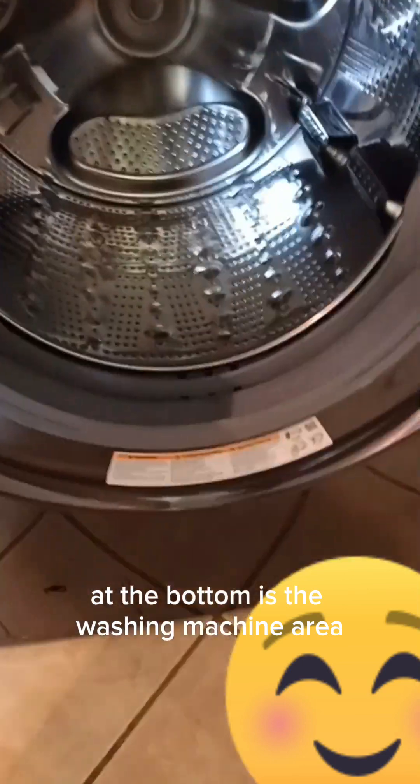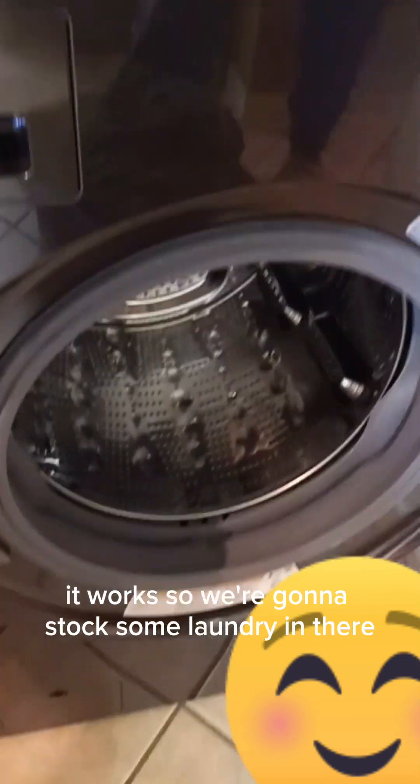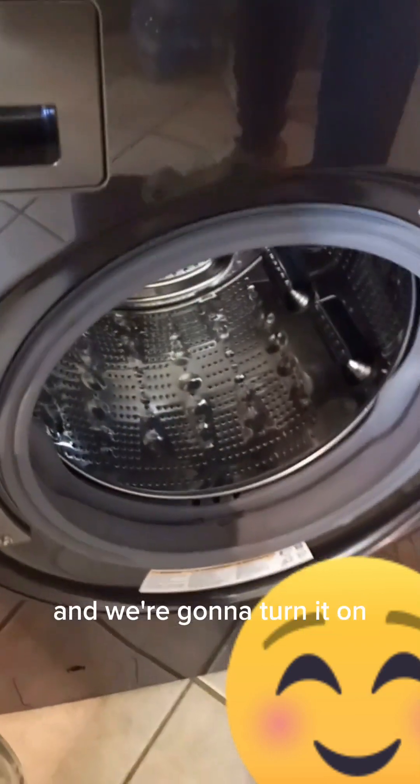Down here at the bottom is the washing machine area, and we're going to show you a little bit of how it works. We're going to put some laundry in there and we're going to turn it on.